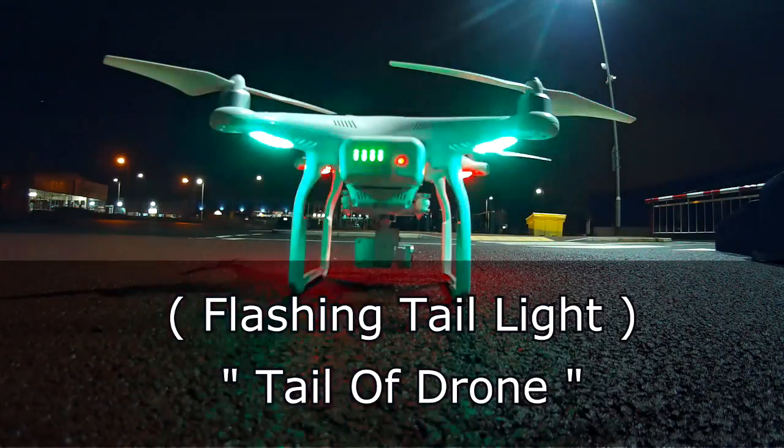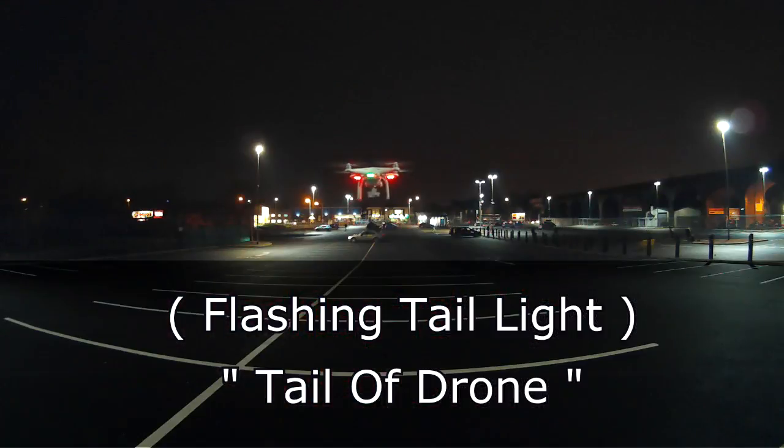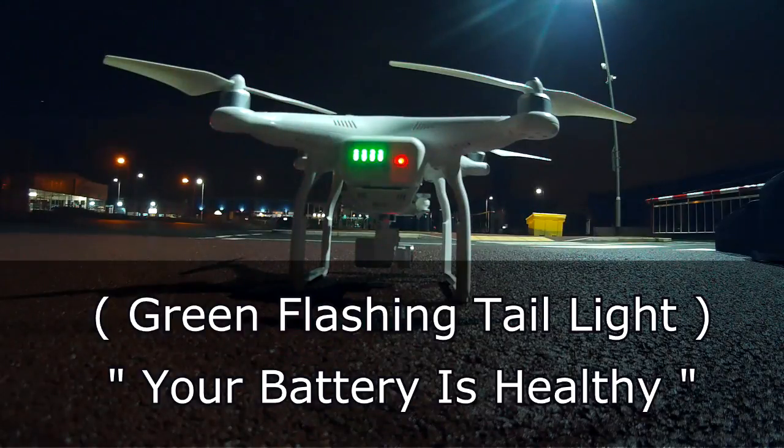If we move on to the tail light, we can see that it flashes on and off. A flashing tail light indicates that this is the back of the drone in the night sky.